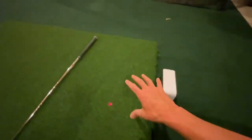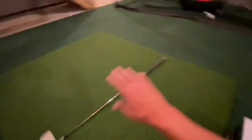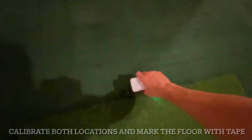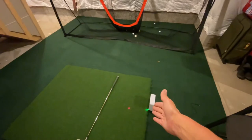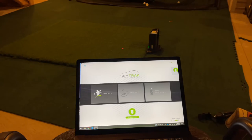One nice feature: when playing with both right-handed and left-handed players, if the unit is unplugged you just pick it up and move it to the other side. Once you've set up each player in the software as right or left-handed, it will automatically know where to adjust the laser dot - which is super cool.